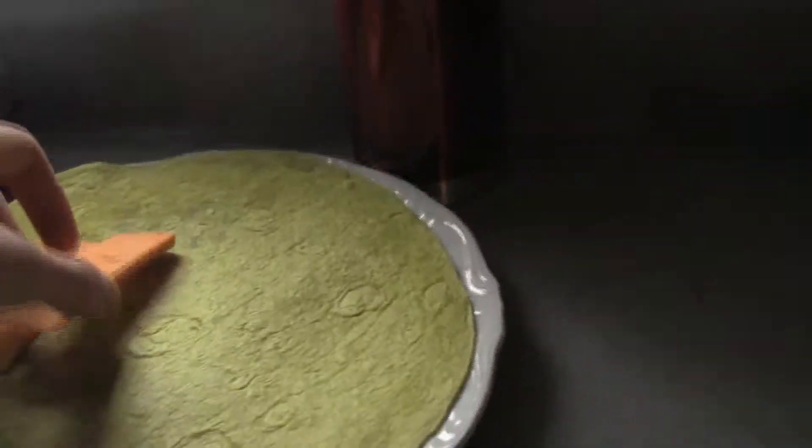We're going to take one of these tortilla wraps and we're going to spread our cheese on here, just like so. From the microwave, we're going to melt the cheese.